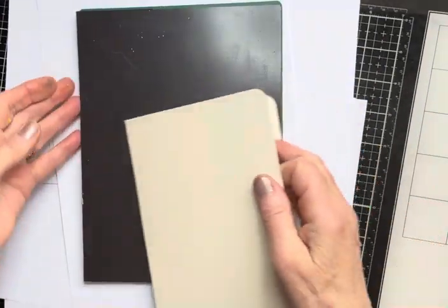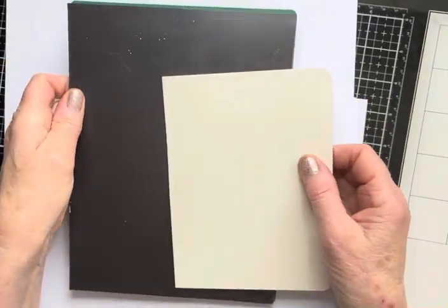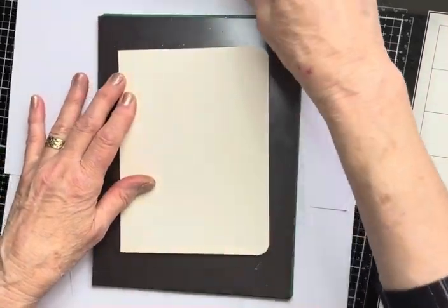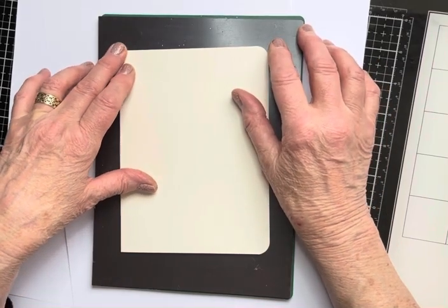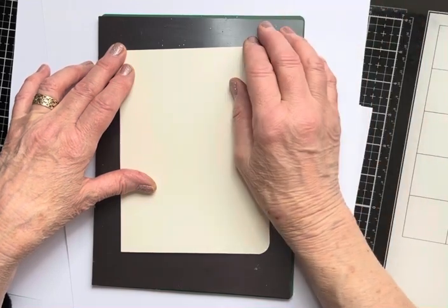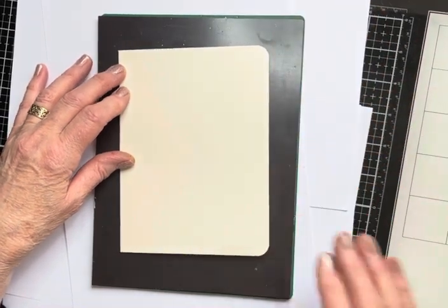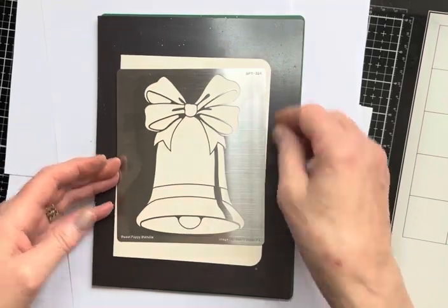Next, magnetic sheet — I've got mine here onto a self-healing cutting mat. This is self-adhesive; I've stuck it down. I've got the white copy paper out because I'm using a glass mat as my base, and my light really glares, so I've put some copy paper down so it won't annoy you, but I can still see what I'm doing. Right — stencil. Christmas bell. Isn't that gorgeous?